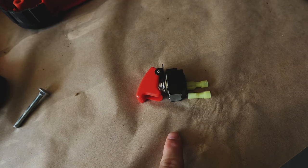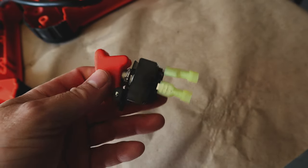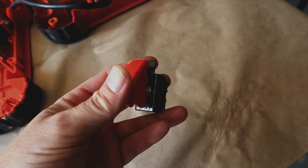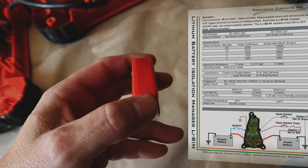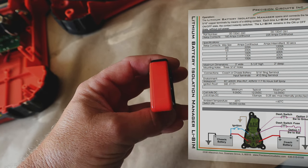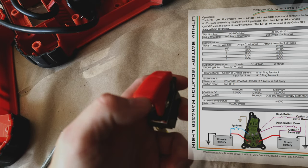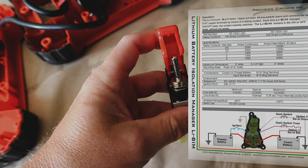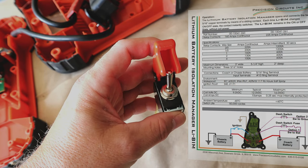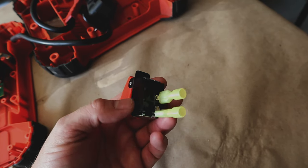One thing I didn't do when initially wiring up the van was connect the signal option on the Precision Circuits lithium battery monitor. There's an option to connect a switch in line with either ground or positive off the signal lug, which allows you to connect the coach batteries to the chassis battery. I'm going with the ground option — no LED-lit switch because anything that pulls electricity running inside the van is bad. I just have this airplane toggle switch with a protective cover, and wiring it to ground means enabling the switch connects the coach battery to the chassis battery — putting me in jump mode from the coach batteries.